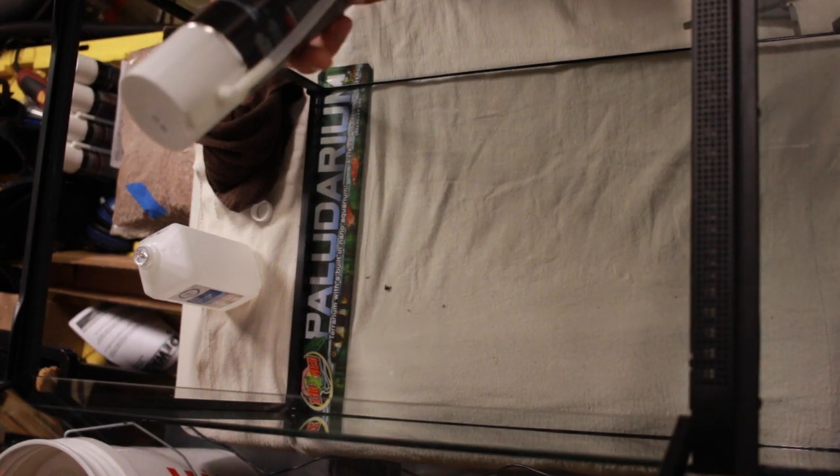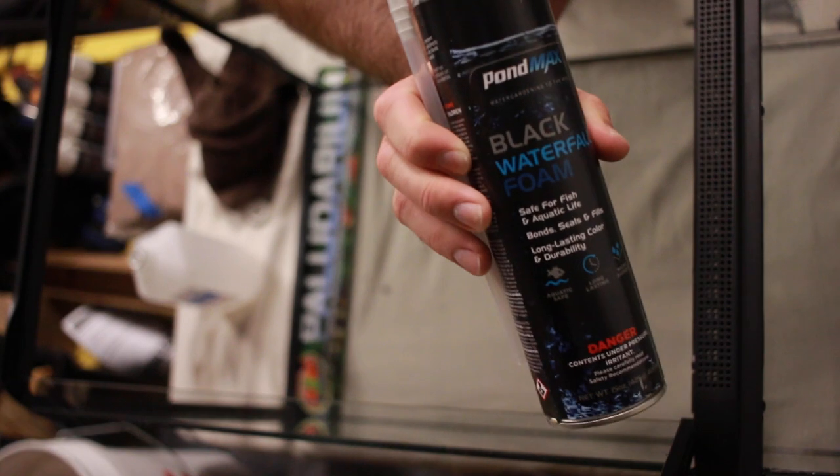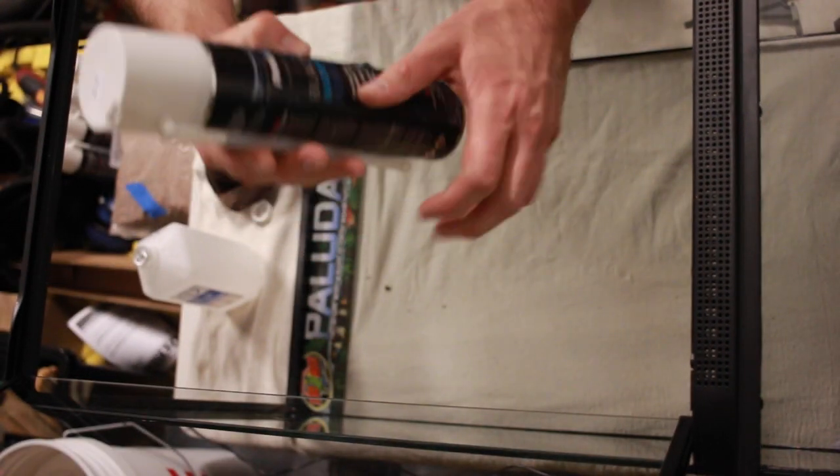The next step is to apply a base layer of pond foam. This is animal safe and pretty much waterproof — water resistant at least. It's black in this case. The brand is Pond Max and the product is Black Waterfall Foam. This is chemically almost identical to Great Stuff Pond and Stone, which is what I usually use — I just got a good deal on this stuff.